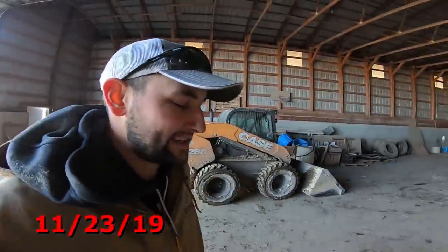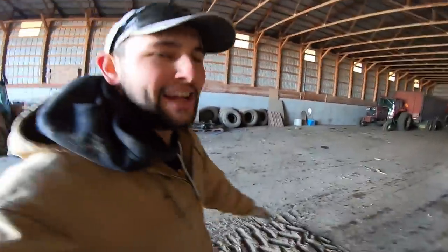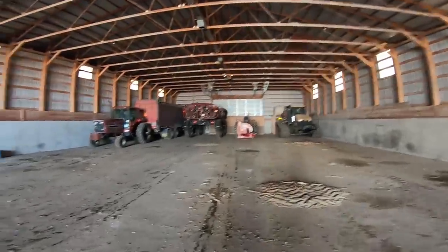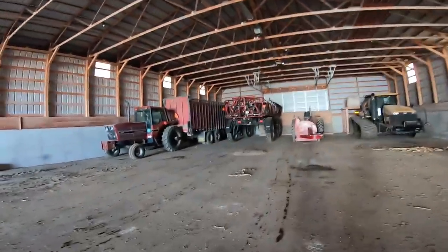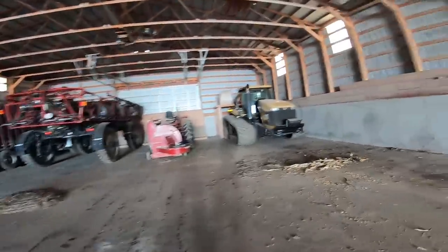Good morning, good afternoon, and good evening to all. Welcome to Hartung Family Farms. Today I'm gonna hop in one of these five pieces of equipment and get some stuff done. It's 40 degrees out and we're done chopping for now, so what does that leave?